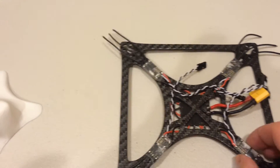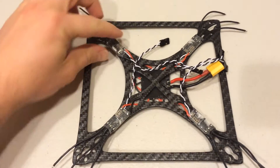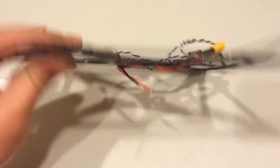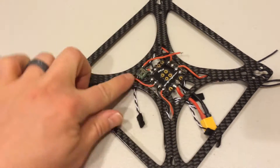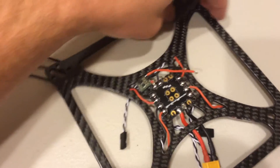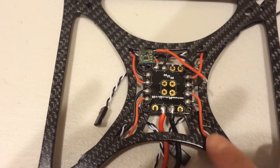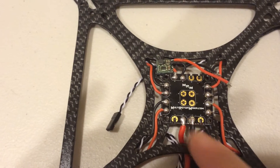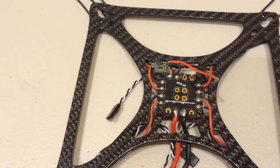They're just attached with double-sided sticky tape, also known as VHB. This is extremely strong double-sided sticky tape. Then they're just soldered up, and I'll have a list of all these parts coming. So as you can see, it's a pretty clean build.